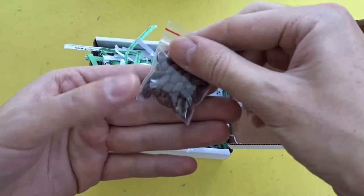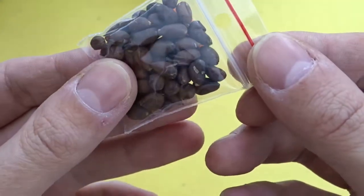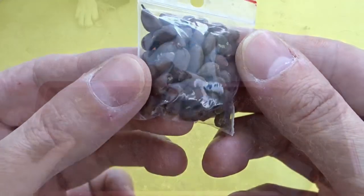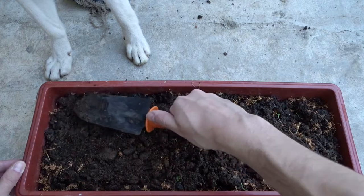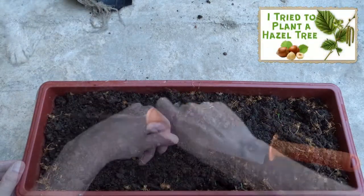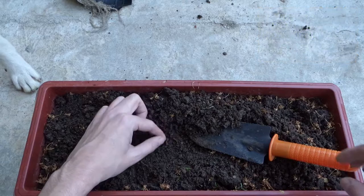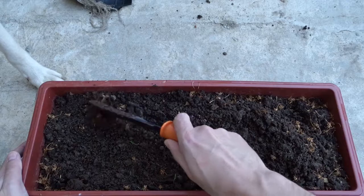These are the seeds. I didn't expect to receive such a big package for only 5 grams of seeds. I will plant the seeds in this flower pot. My dog is inspecting each step of the process.